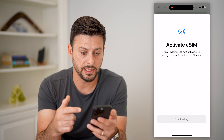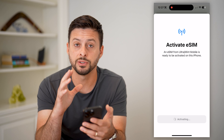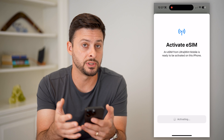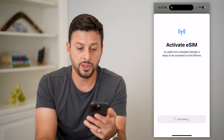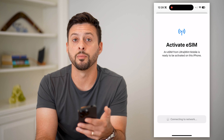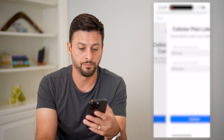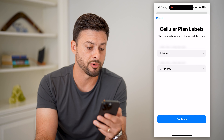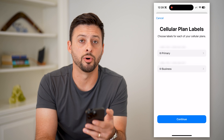The cool thing with this is that you can control everything with your app. Unlike a lot of other mobile carriers, the Mint Mobile app is really useful and helpful — built so that you can basically configure everything and do everything directly in the app. Once this is done activating, I'll be able to start using my new phone number, text, call, all of that. Now it is done — you can see I have my two phone numbers here. I can label them as primary, business, whatever I want. And now I've activated my Mint Mobile eSIM.